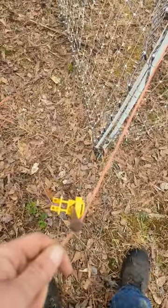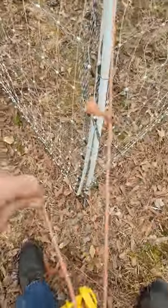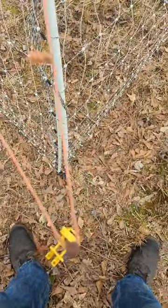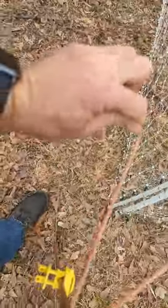What I'm going to do is tie a clove hitch on the post. But if you don't know how to tie knots, then tie a lot — but I suggest you learn how. Clove hitch is one of the best.